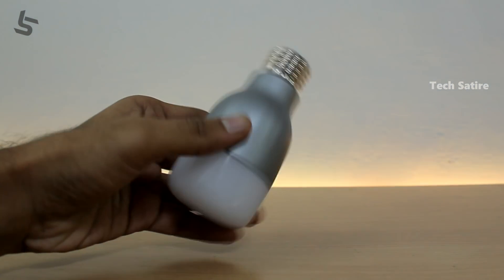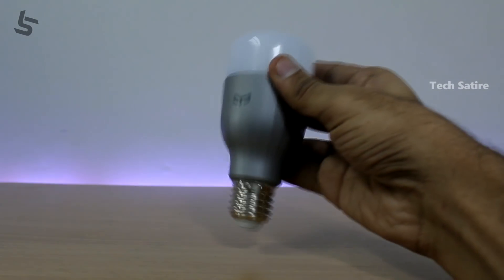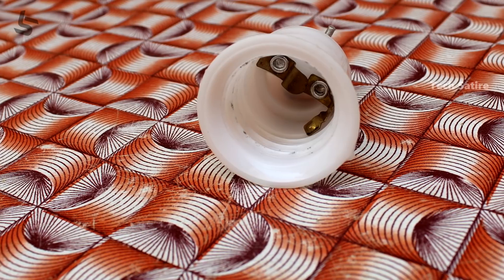You can see the light in the pack. This is a socket compatible with Indian bulbs. It also comes with an adapter.